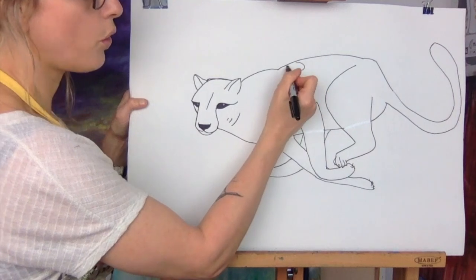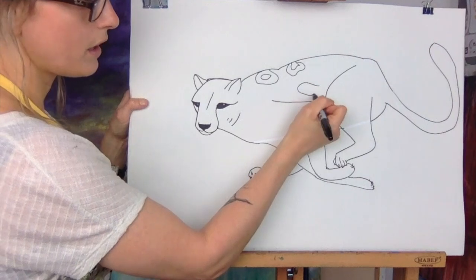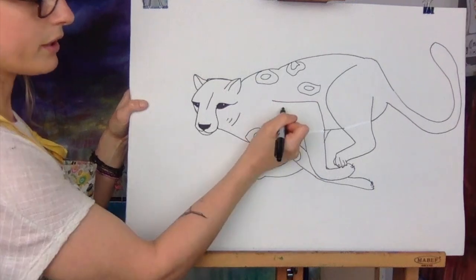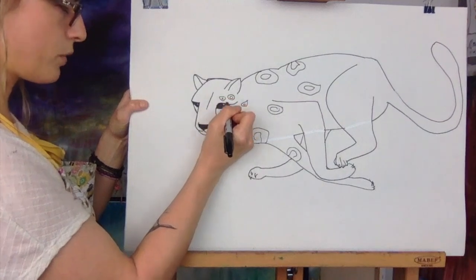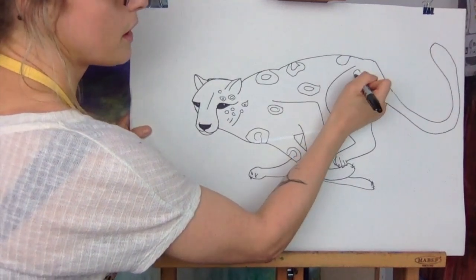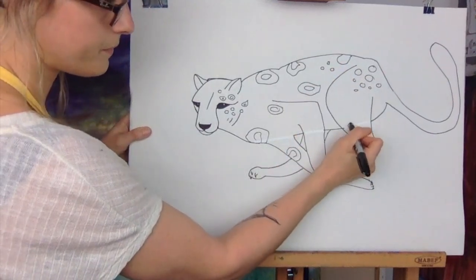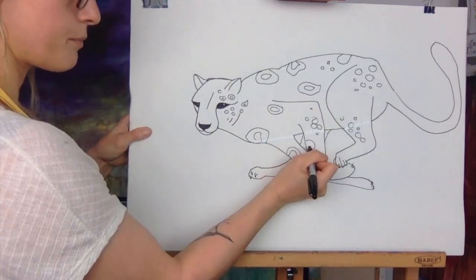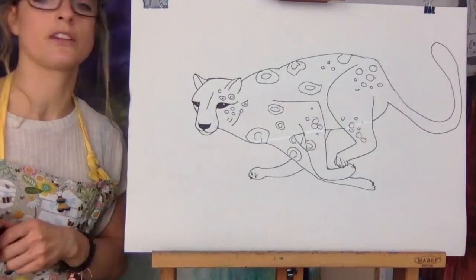If it's a cheetah, it's normally got these cool patterns on his back — there are loads of them. You can do it like that or just do a circle like that. I quite like putting these in. Near the face, that's when they're smaller. I'm just going to do a couple — I don't want to do too much. You can just do circles here and there. I'm going to keep this simple because your drawing was quite hard. I think it's better to keep it simple.